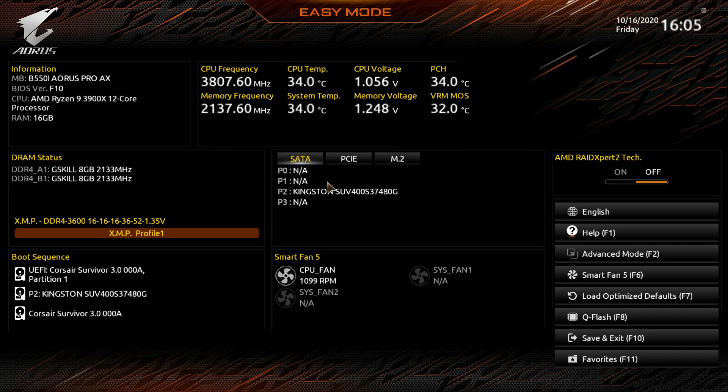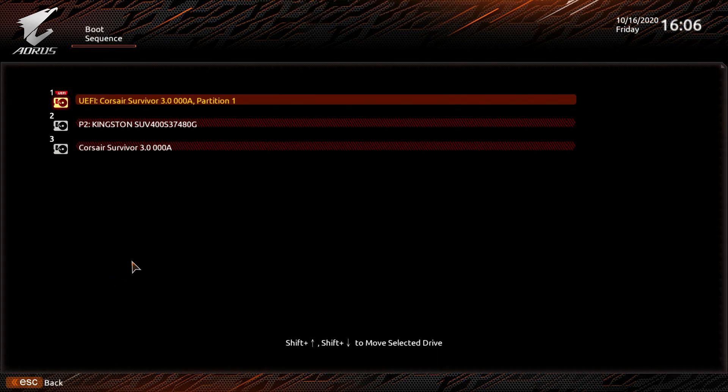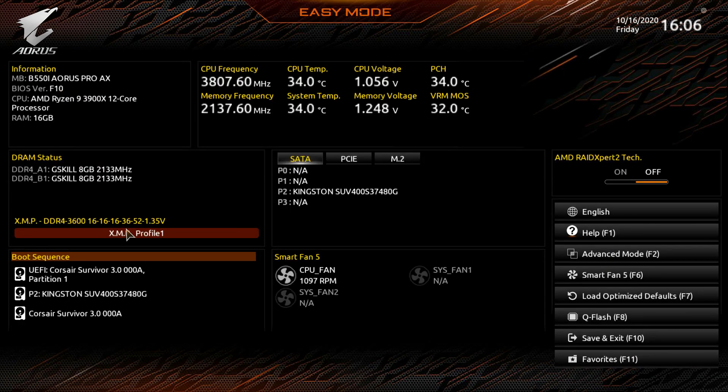Over here we can see available devices. We have one hard drive in P2, and under PCI Express we have one card — of course, there's only one PCIe slot. Any M.2 drives would show up here too, which is useful for checking if the BIOS actually sees a drive. Under boot sequence, you can click and reorder boot devices however you want.